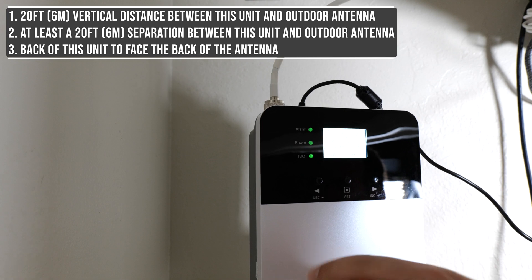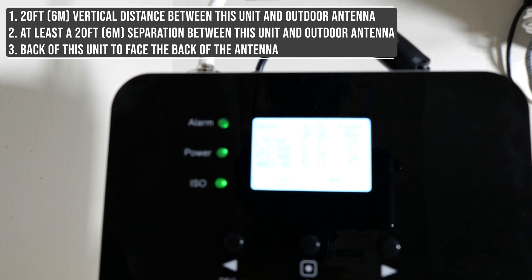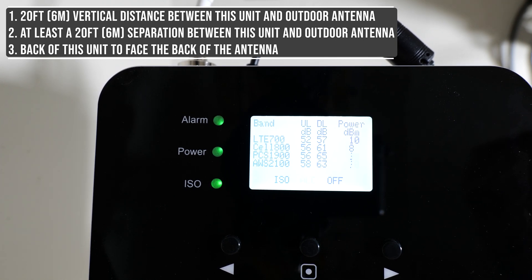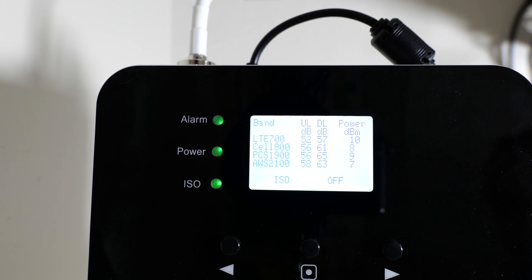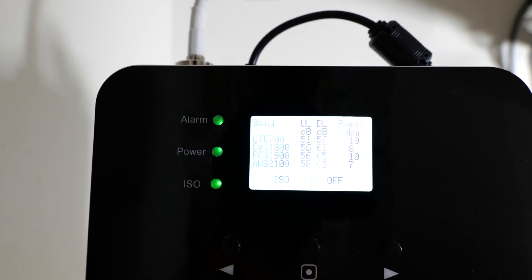Let me show you what the screen looks like. You can see the boost readings: LTE 700 is maxed out at 10, Cell 800 is 8 — sometimes that goes to 9 — and PCS 1900 is 9 right now. They kind of go up and down by 1 or 2 or 3, and that's supposedly normal according to their instructions. The AWS 2100 is around 7 and kind of just stays there. You can look at these as troubleshooting indicators. Power green and ISO green means I'm good to go.